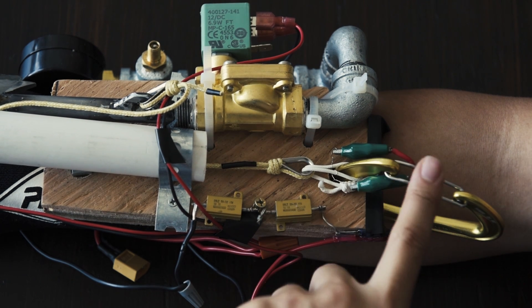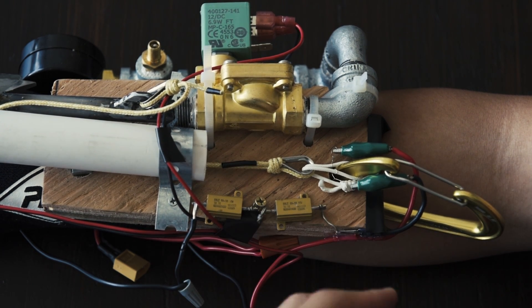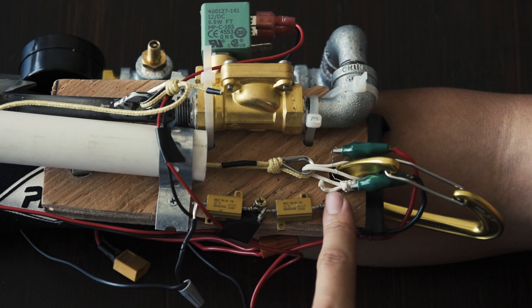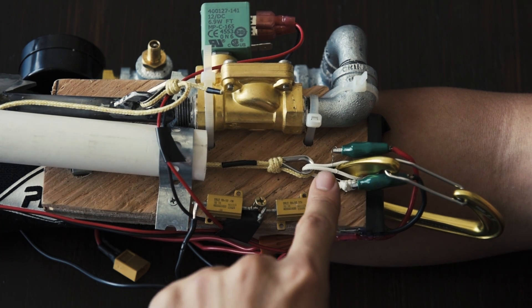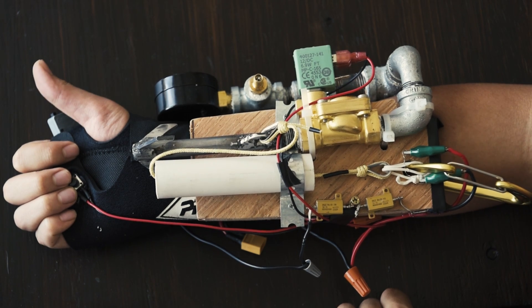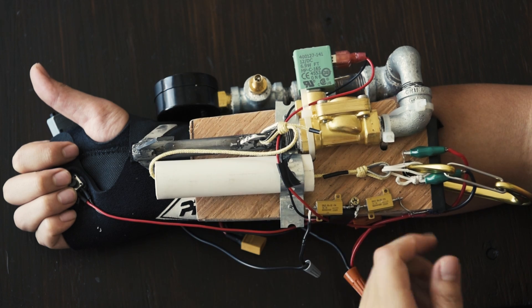The Kevlar line is attached to the harness via this spectra loop. I got a lot of comments in part 1 suggesting spectra for webbing since its strength is on par with Kevlar. One nice thing for this application is that spectra melts at 257 degrees Fahrenheit, just a little over the boiling point of water. This spectra loop has nichrome wire wrapped around two points, and this button makes the nichrome red hot. When we push the button the spectra should break at one or both points and release the Kevlar line. Hopefully.